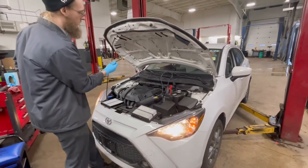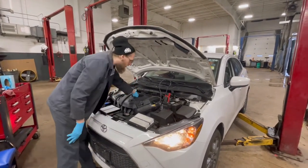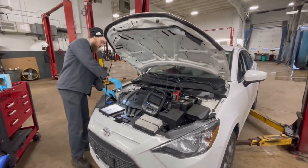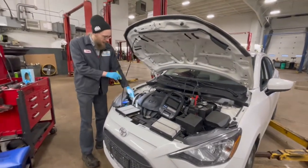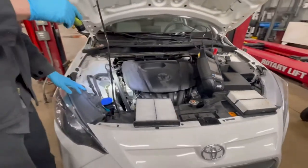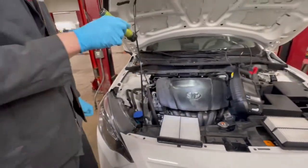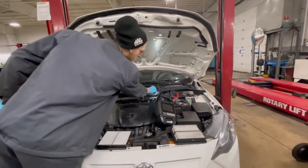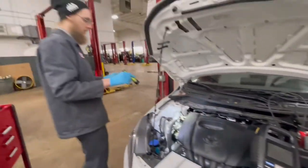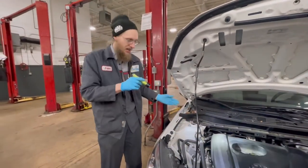We check the oil level — oil level looks good. Check your coolant level, which is over here — this is good. I check out your drive belt down here — nothing wrong with your drive belt. We usually top off the washer fluid. Brake fluid — that's at a good level. And then just an overall inspection up here to check the engine and radiator for leaks.